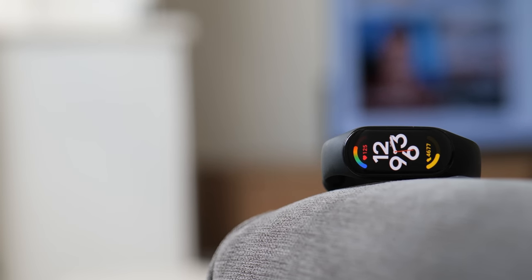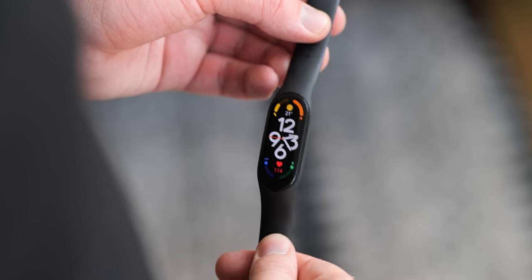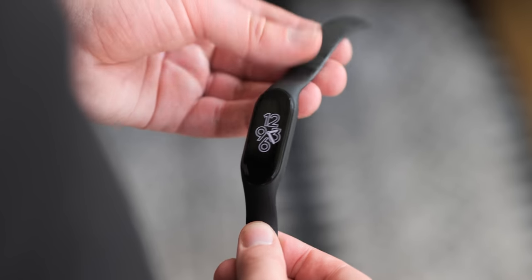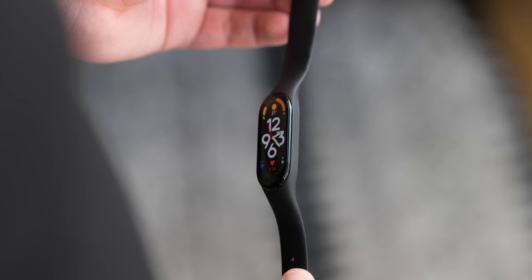This is our full review of the latest Mi Band series device. The clue is in the name of the Xiaomi Mi Band 7 — it's predominantly a silicone band with a small screen that can be detached and fixed to various straps, clips, and even a keychain from certain retailers.